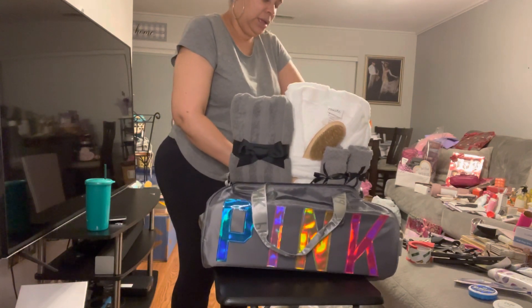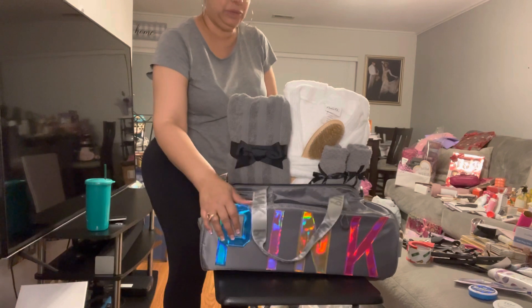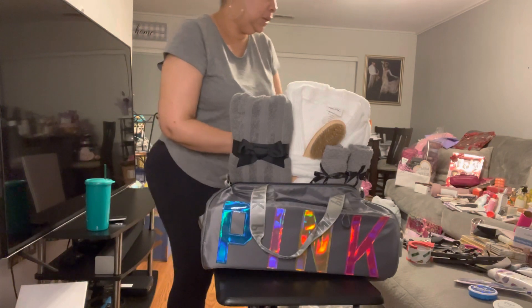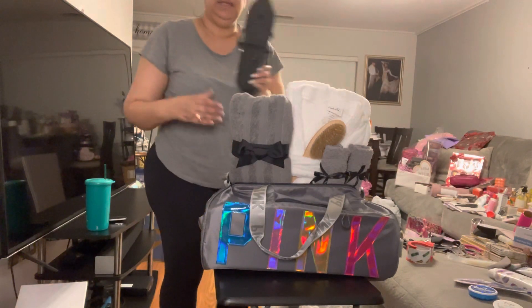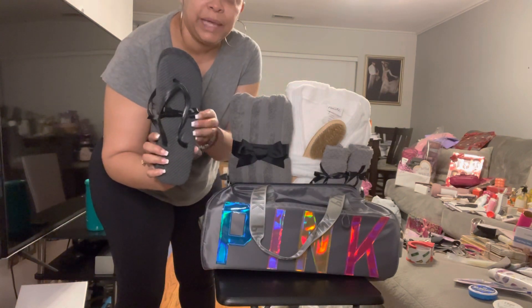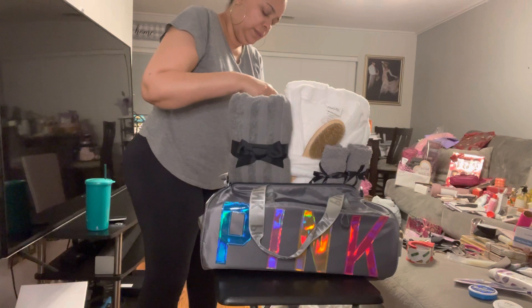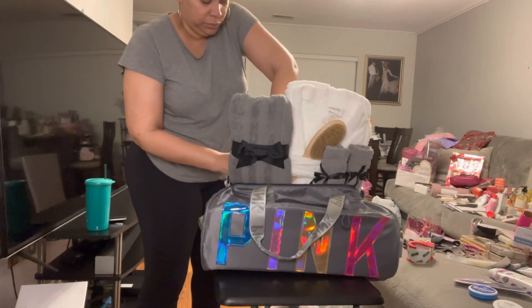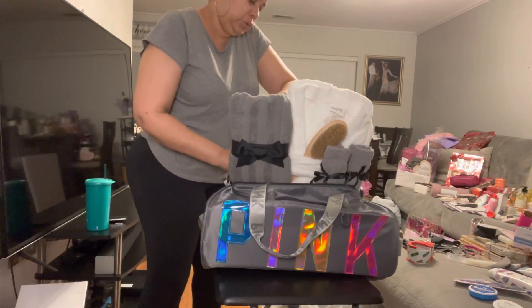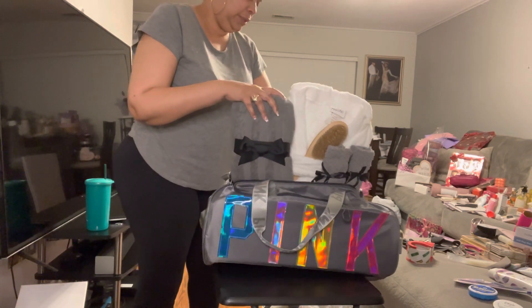This bag I purchased from Temu — I think it was around eleven dollars, not more than that. I also bought shower shoes and put a little bow on them to make them look interesting. I'm putting those in the back. I didn't get slippers because I figured shower shoes were probably most important, and honestly shower shoes and slippers are kind of the same thing.